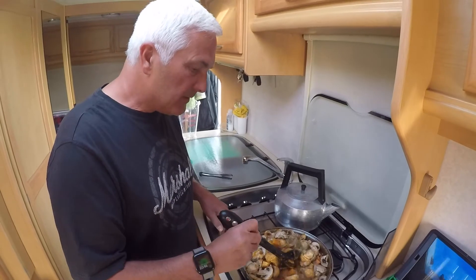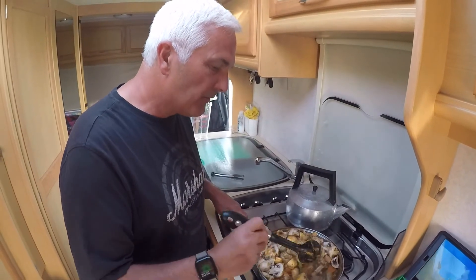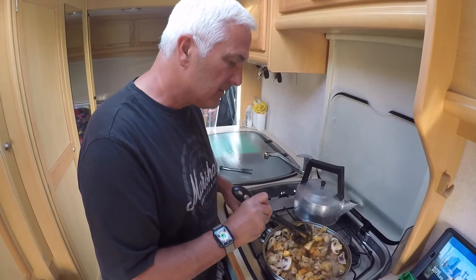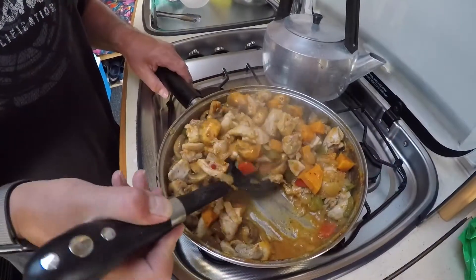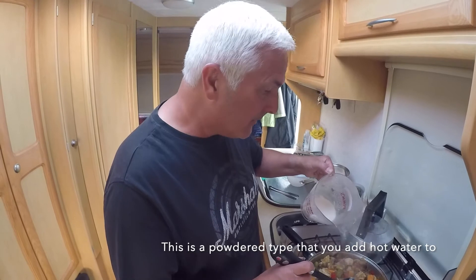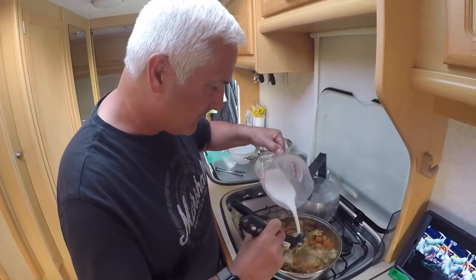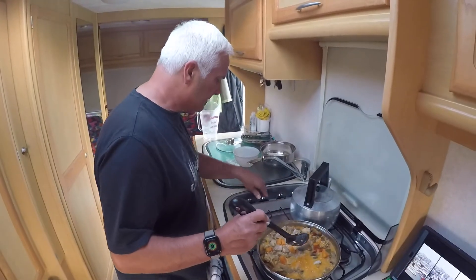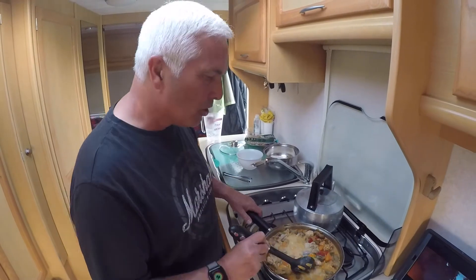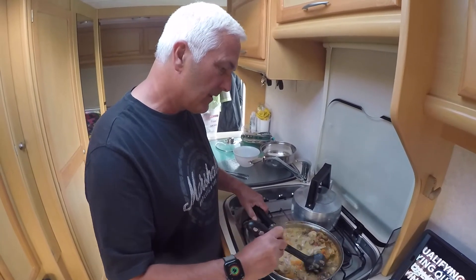We've got the mushrooms in now, we're just going to make the coconut milk up and then we're going to simmer. Definitely need a bigger pan. Let's get the coconut milk in — delicious coconut. Turn it up a bit, bring it to a boil, then get it down to a simmer. That'll be delicious.